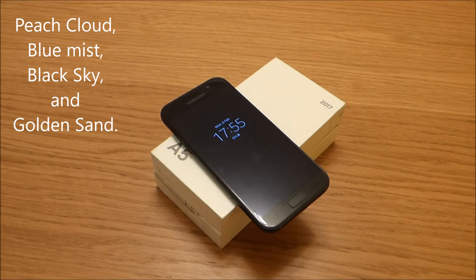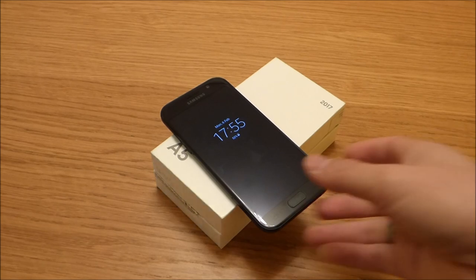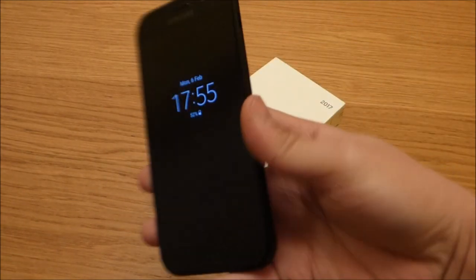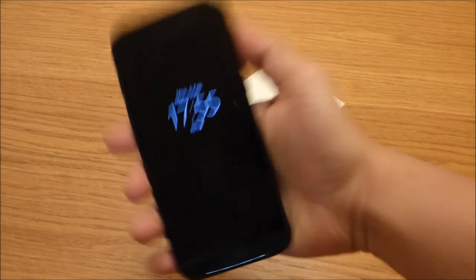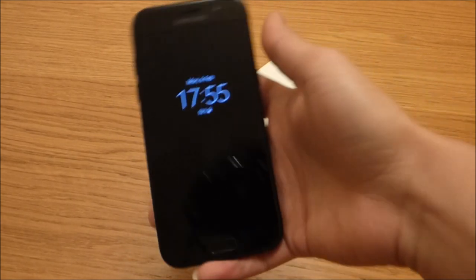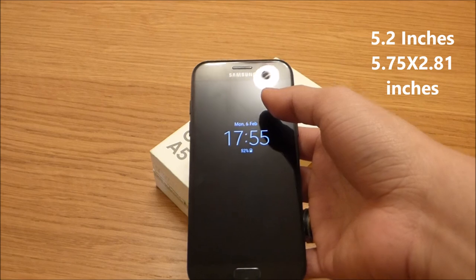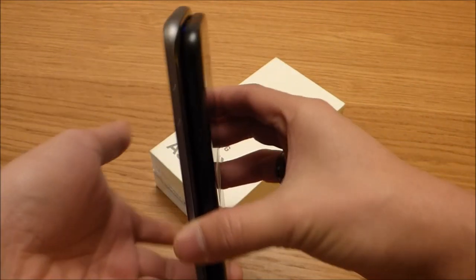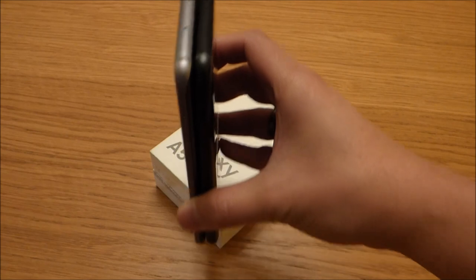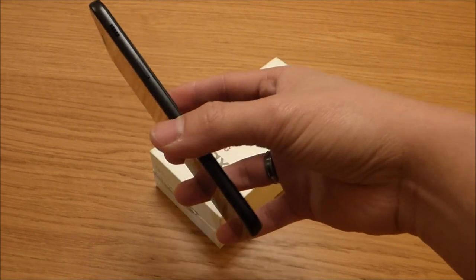Colors available are Peach Cloud, Blue Mist, Black Sky, and Golden Sand — basically a gold color. The A5 2017 model dimension is pretty compact in size for someone who doesn't like a massive smartphone. It feels really premium and comfortable in hand. It has a 5.2-inch screen with total dimensions of 5.75 by 2.81 inches. Comparing to the Samsung Galaxy S7 Edge, the S7 Edge is a little bit bigger than the A5 2017.